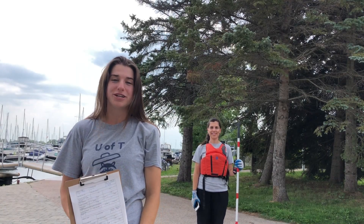Hi everyone, we're from the U of T Trash Team. I'm Cassie, I'm Rafaela, and today we're going over the daily seabin protocol.